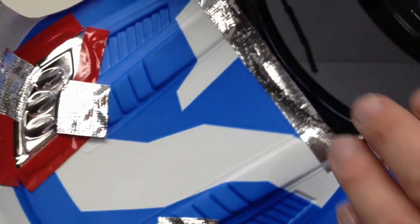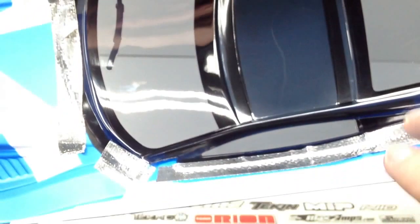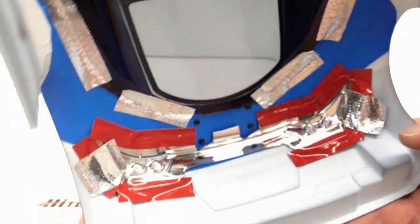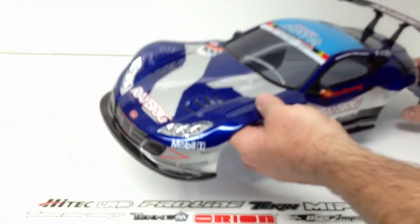Same thing on the other side. This whole piece here is actually glued in and also secured with foil tape — that is the tinted window, it looks like a separate window-tint piece installed inside. And there you can see the back taping for the light buckets. I can't wait to get this thing mounted up on my Sprint 2.